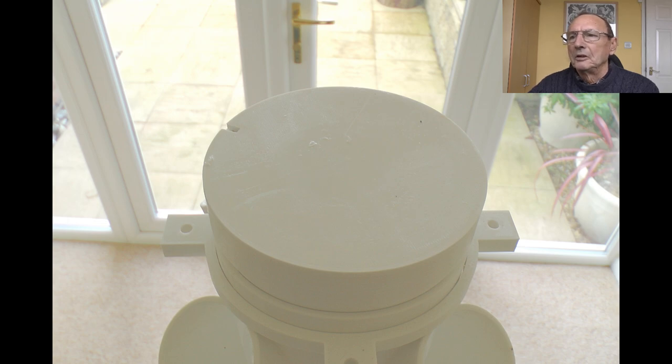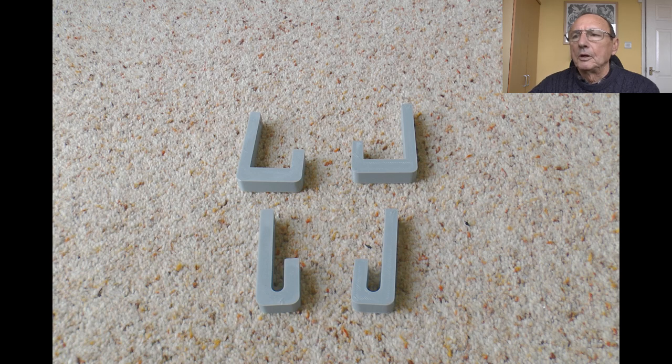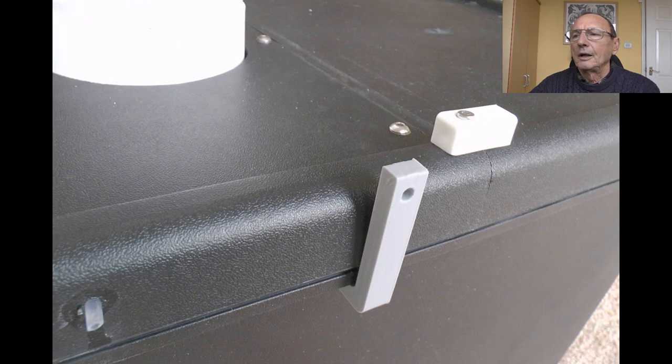I made hooks that fit over the edge of the bin, so I can tie guy ropes from these up to the support rings on the tower itself to keep it rigid and stop it blowing over in the wind.